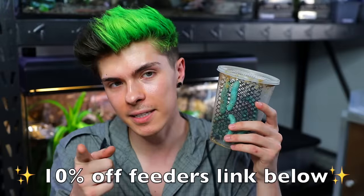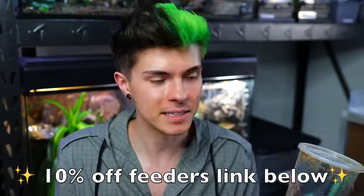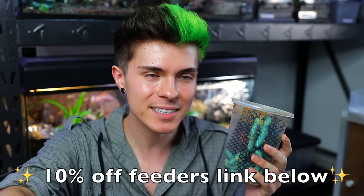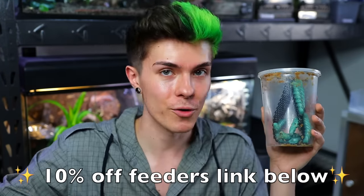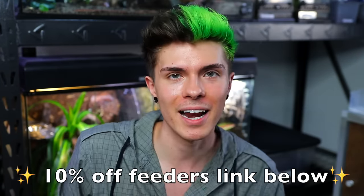It's just fun to watch the tarantulas take them down, and I also like watching my other animals eat them. If you're a normal person and you don't find joy in watching things like that happen, then maybe it'll just be interesting for you to see my tarantulas eating in general. Also, if you guys would like to get 10% off your feeders — that includes dubia roaches, hornworms, phoenix worms, and a bunch of other insects — you can use my affiliate link down below for dubiaroaches.com to get 10% off your purchase. Make sure to check it out.